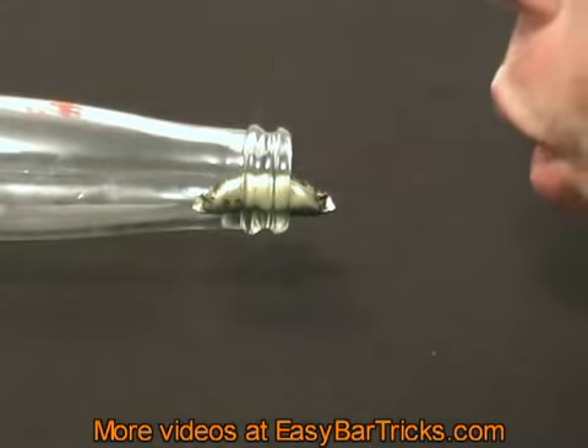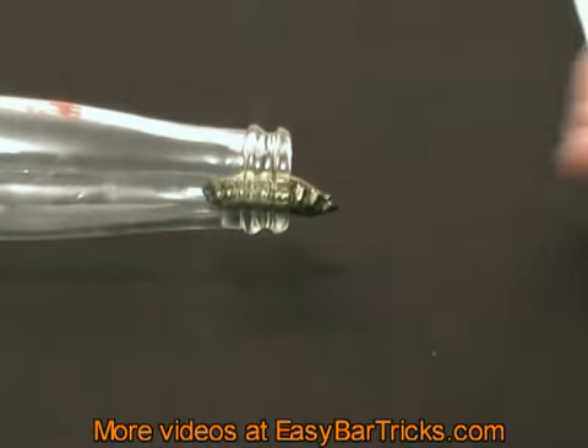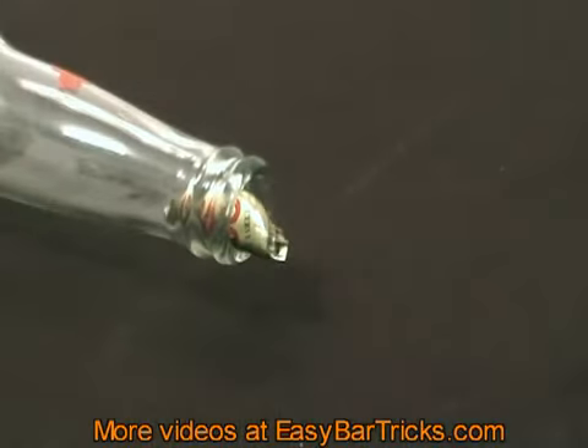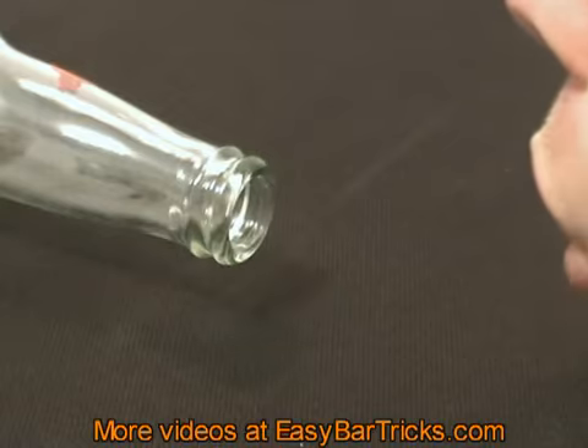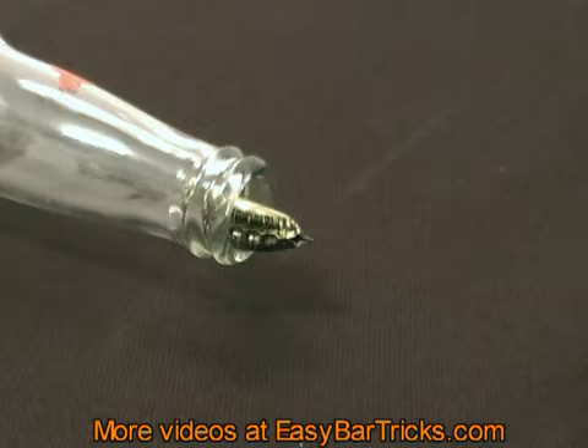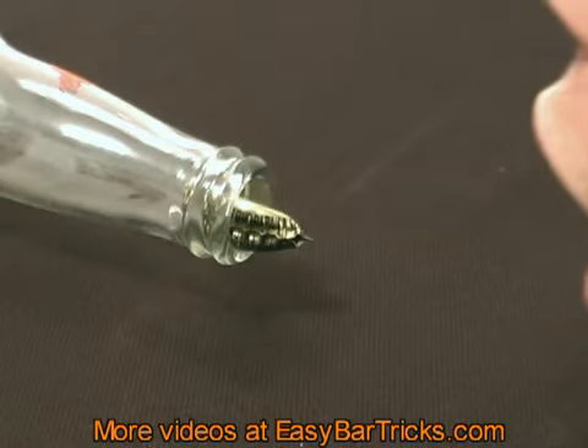When you blow at the bottle cap you also blow air into the bottle, and that will build a pressure within the bottle. This pressure will force the bottle cap out of the bottle. So whenever someone tries to blow the bottle cap into the bottle, it will jump right out instead.